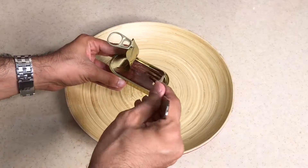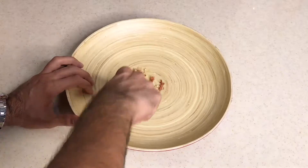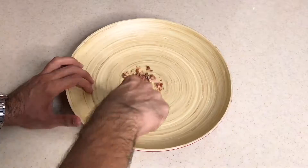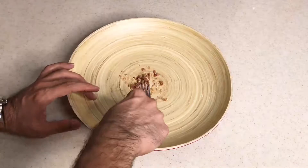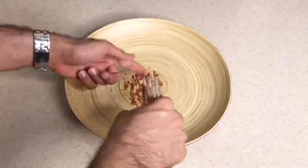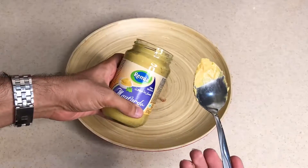Now we need an anchovy fillet, again with a fork. And we rub it together. I can feel the smell of the fish. And Dijon mustard.